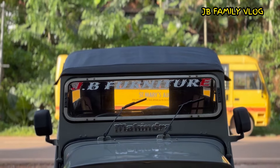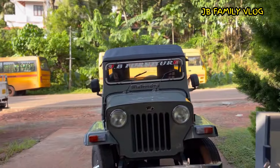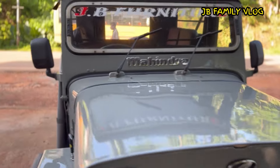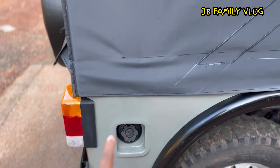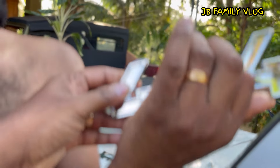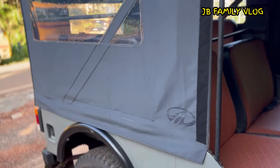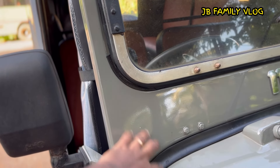Now guys, we used a new name for this place. We used a logo for this place. Now we used a 4x4 sticker. We used a new name for Mahindra. We used a new logo.